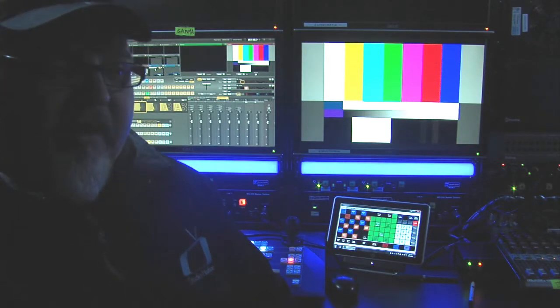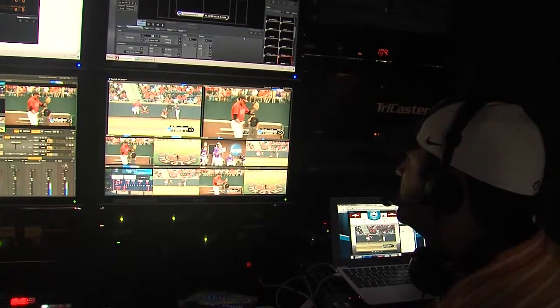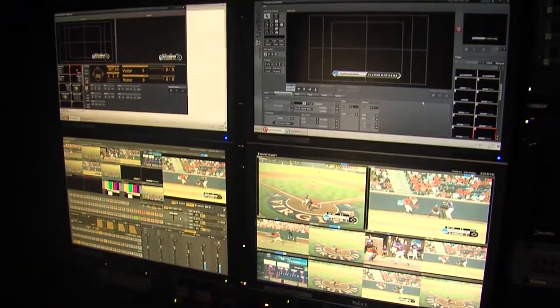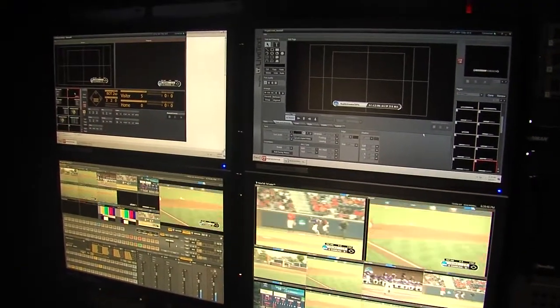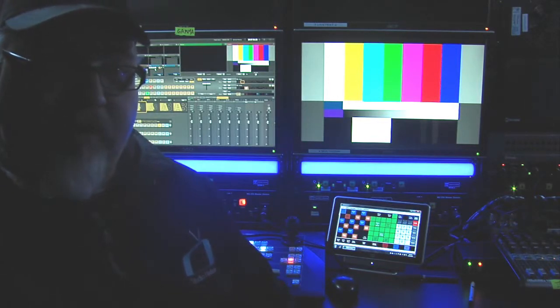But since webcasting has really taken off and people like Turner Sports, ESPN3, and the Horizon League are using all this gear, it's a fantastic invention. And I would like to show you a few things why I think it's very important to have.